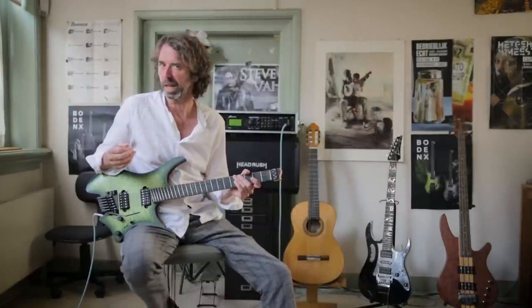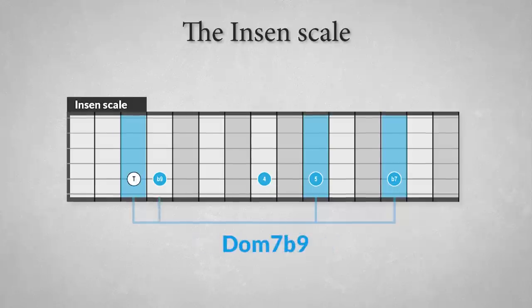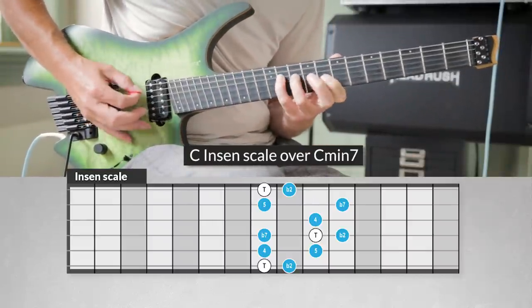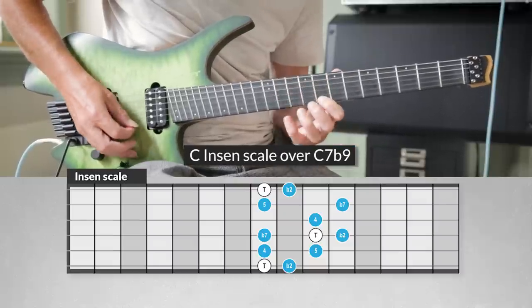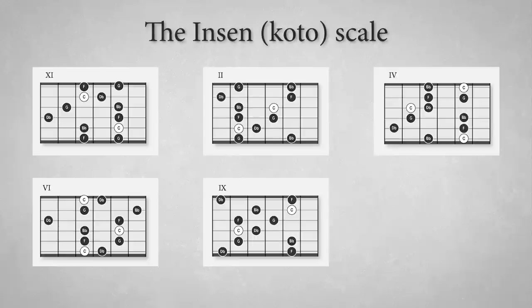The In Sen scale was created for the Japanese instrument, the koto. It has a specific Japanese sound. The scale is constructed of: tonic, flat second degree, perfect fourth, perfect fifth, and flat seven. The scale can be used over minor seven, dominant seven, and dominant seven flat nine chords. Here are some scale diagrams for the In Sen scale.